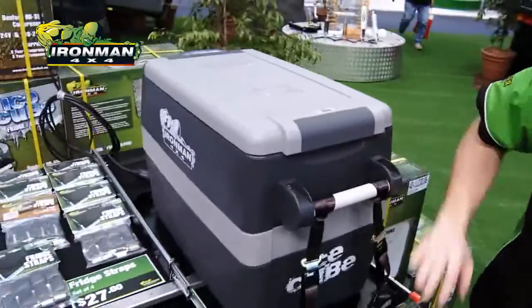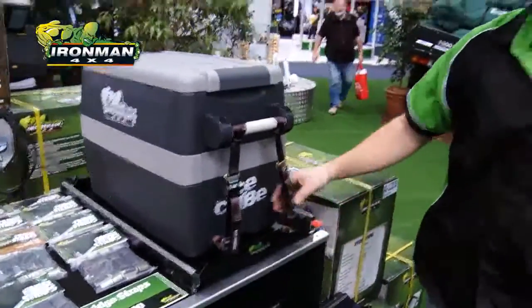Keeps everything cold. Locks up. Great with our fridge light accessory. Awesome 12 volt, 240 volt. Wonderful fridge.